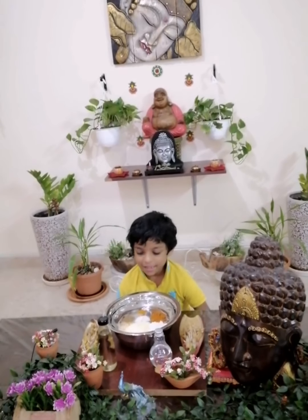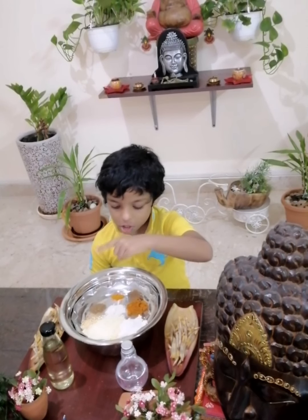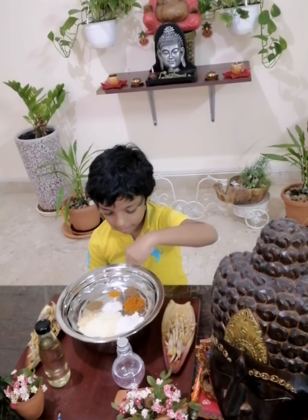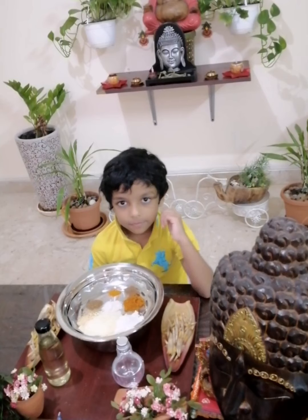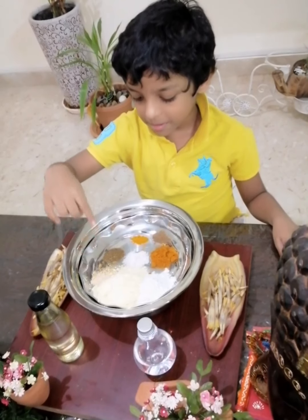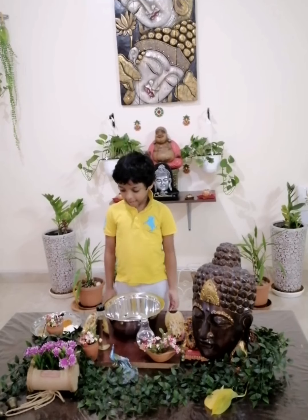Let's see the ingredients: banana flower, salt, pepper powder, garam masala, chilli powder, turmeric powder, water, oil. And the main ingredients are gram flour and rice flour. Should we start?